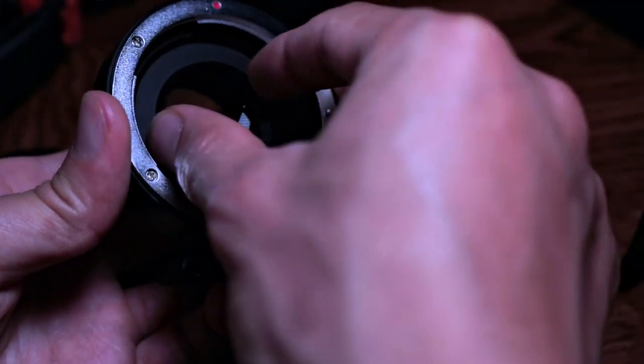First is the infinity focus. When I first got this one, it just couldn't reach infinity focus, even when the focus distance mark on the lens was already at infinity. So I tried moving the glass element, and it works. You just need to try multiple times to make sure it will reach infinity focus. I think it won't be a very big problem.